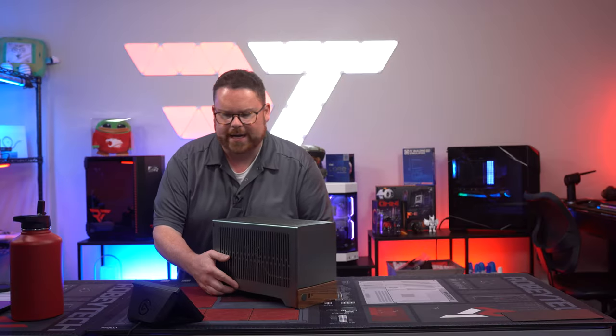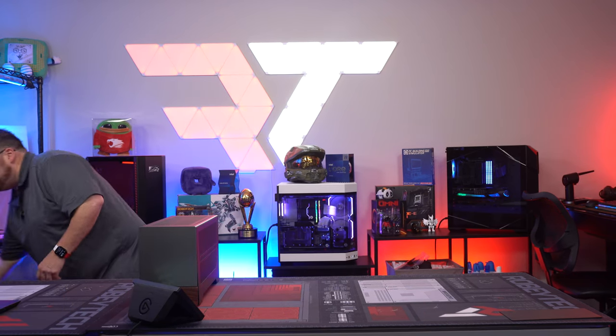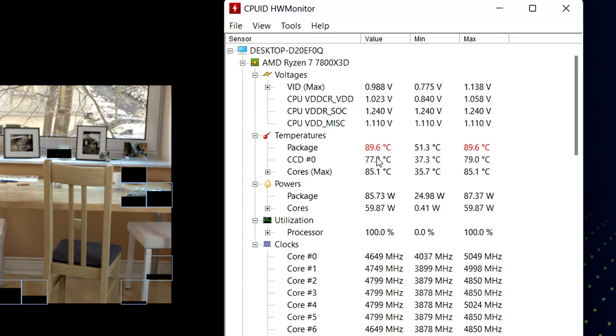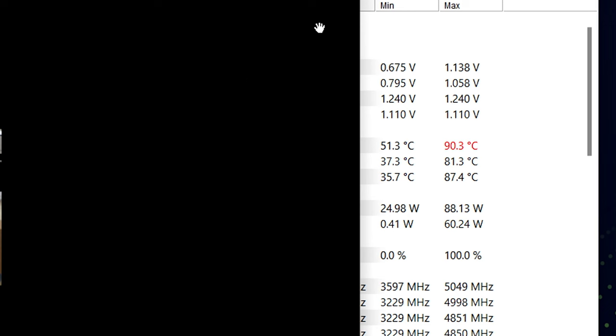We're about to test the thermals right now. Running benchmarks — it definitely throttled. The 7800X3D likes to get up to that temp, which is not abnormal. The score ended up being 17,569 — about 600 points below typical, which is usually around 18,000-something. It's hitting max temp there, but it's only about 600 points down. Let's look at gaming though — that's what this PC is built for.